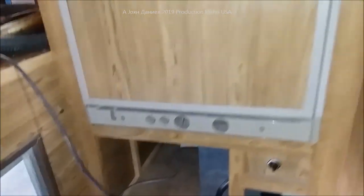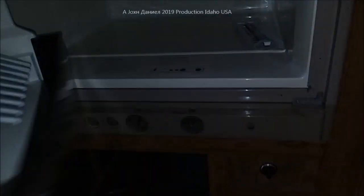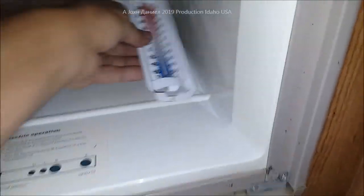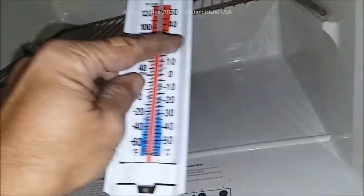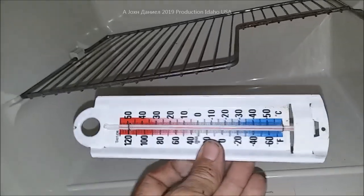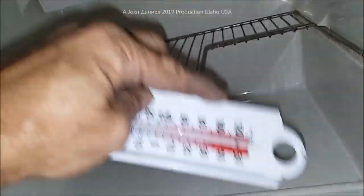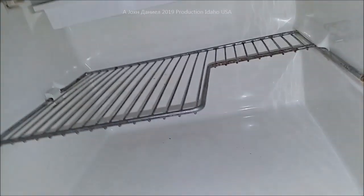This is a newer refrigerator — it's in good shape, hardly used at all. One thing you always want to have is some type of thermometer. I'll show you different ones and put a link below the video. The best ones — this one here isn't the greatest — are the compact ones I'll show in the next section. They hang right inside the freezer and work great.